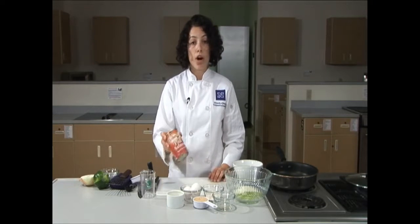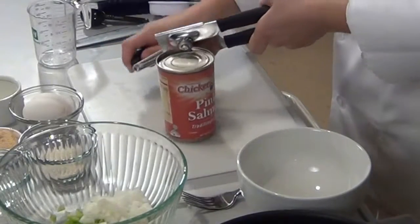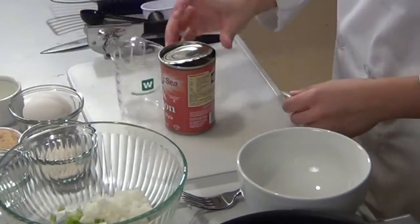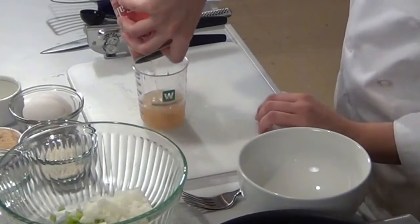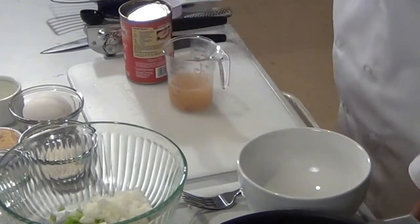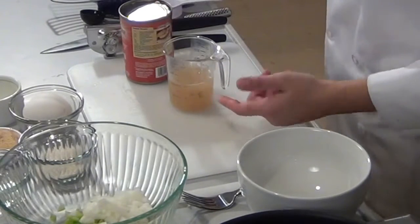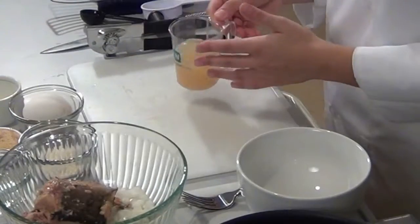Next we'll be opening up our can of salmon. Using a can opener, pop the lid and then continue to open the can, leaving a little bit attached at the end. Using your pointer finger to hold back the lid, pour half a cup of the juice into a liquid measuring cup. If the amount of liquid from the can does not make half a cup, fill the remaining half cup up with water until it meets that mark. We can now put our salmon into our prep bowl. Hold this liquid off to the side.